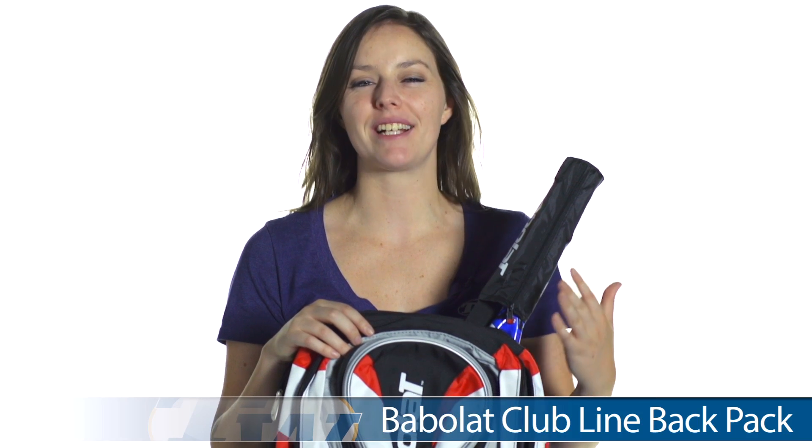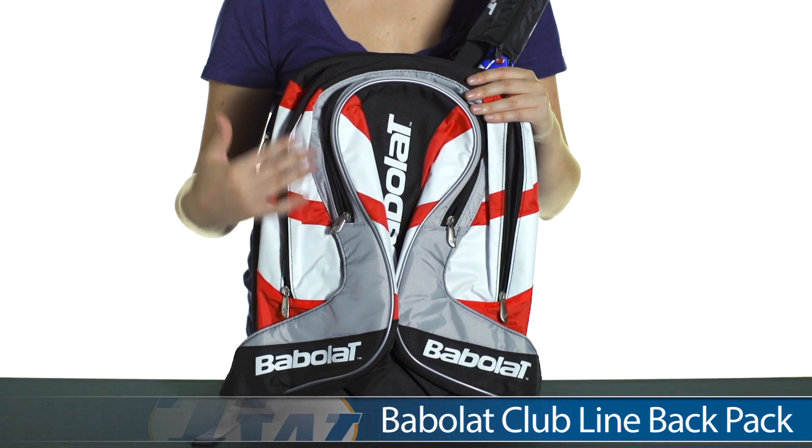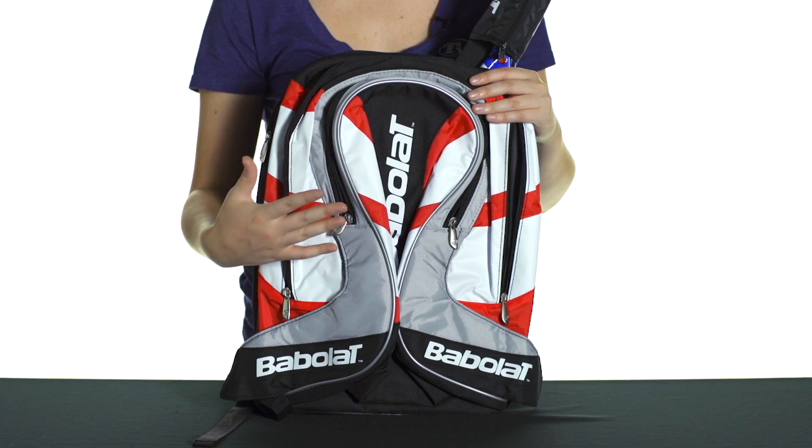Hi, I'm Siobhan with Tennis Warehouse, and today I have with me the Backpack in the Bubbler Club Line Series. I actually have it here in the red colorway, but it also comes in a blue, a yellow, and a yellow and silver option.